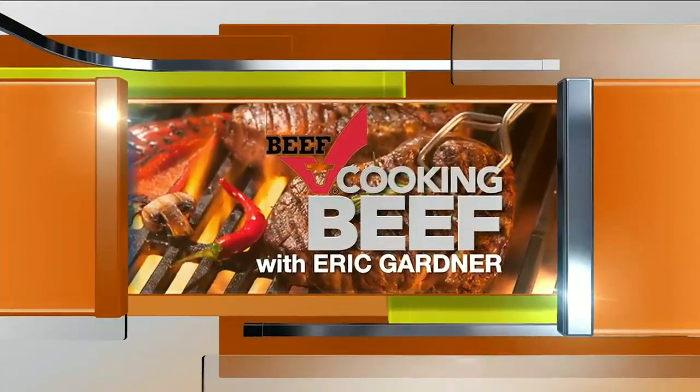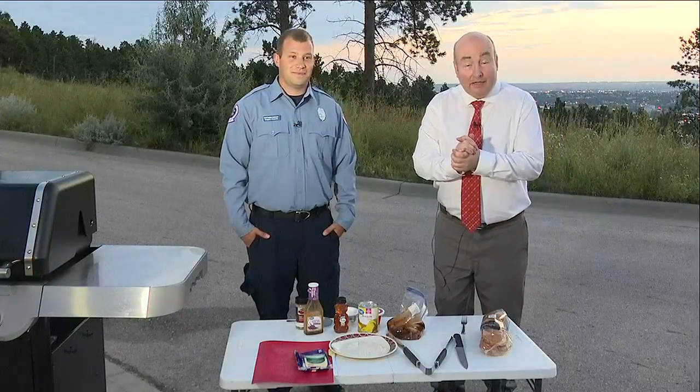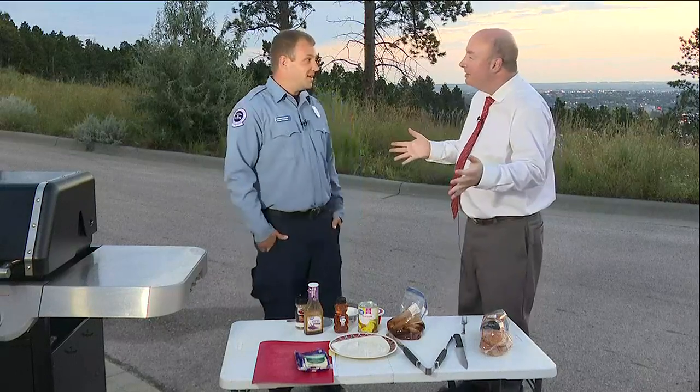Cooking Beef with Eric Gardner. I am so excited about our last grilling segment before we give away the grill. Special guest, firefighter, journeyman, paramedic, Matt Curley joined us.